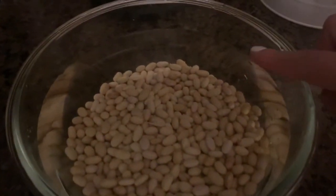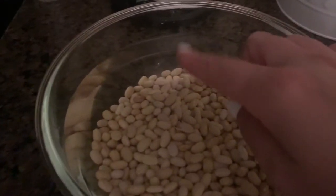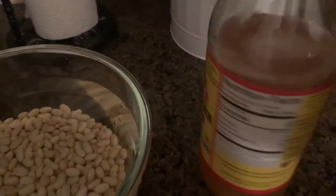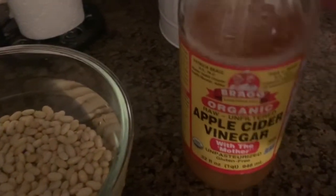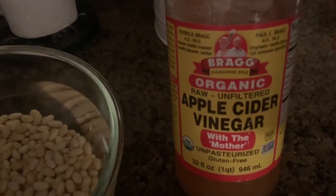Right here I have some Peruvian beans that I have rinsed and put into a bowl and I've covered it with around three and a half inches worth of water. The water is reverse osmosis — you can use bottled water. Make sure you have good quality water because the beans will be soaking in all that stuff.